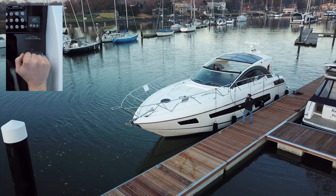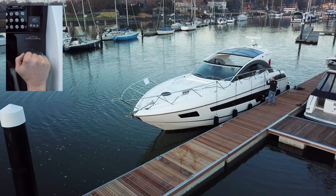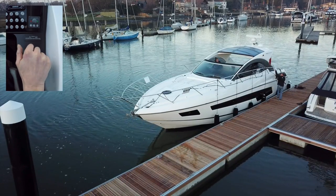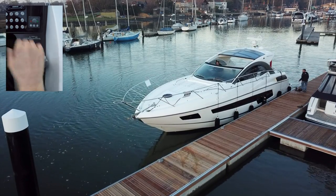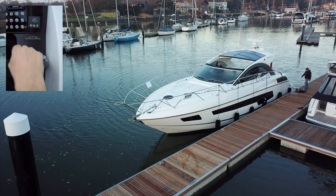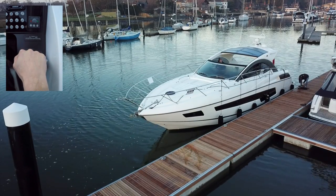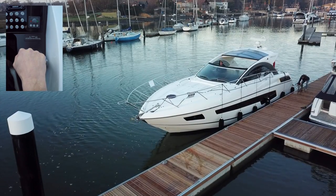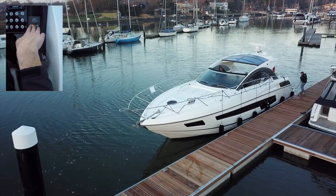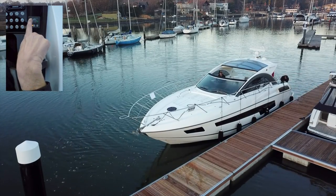As soon as that bow line is safely on board we'll release the stern. There's no rush — a little bit of breeze, not a lot today. The transit's just starting to slip — tiny click — just watching again, and bow thruster is on.